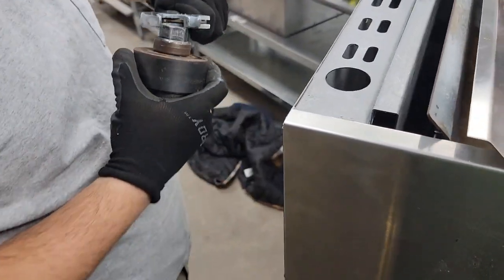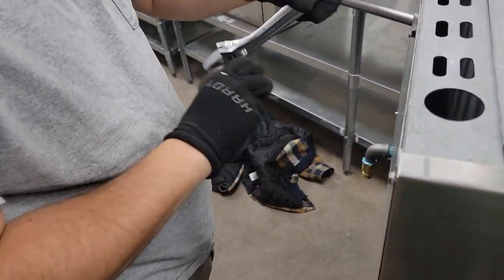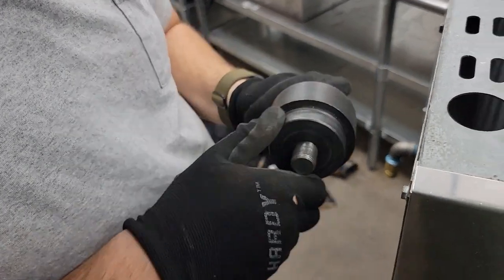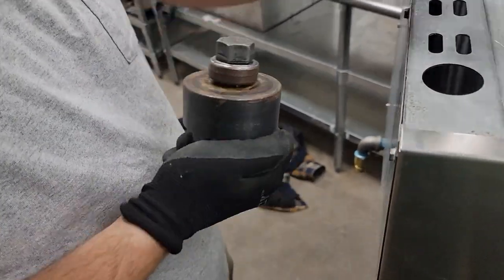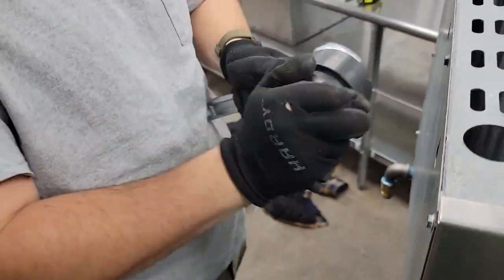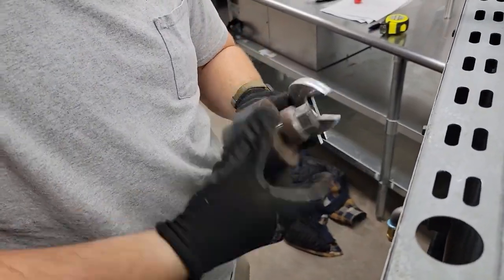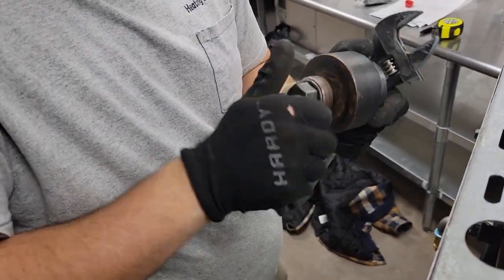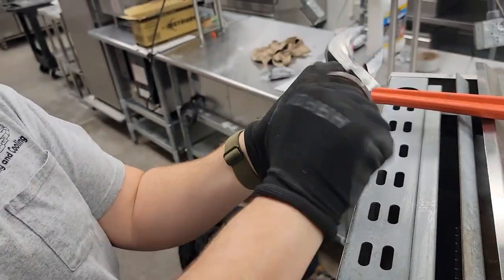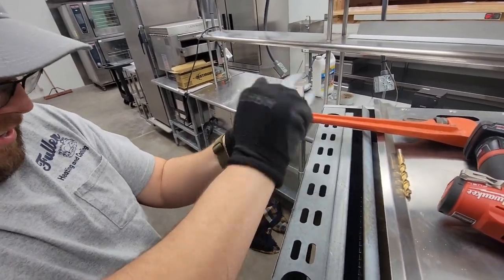Beautiful, Corbin. Good job. Let me see it — it's tight. There's a link in the description if you want to know more about Greenlee. Great way to punch a hole. Or look up Milwaukee Tools — they have one that's battery powered.